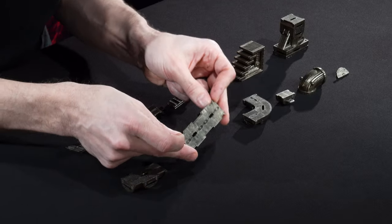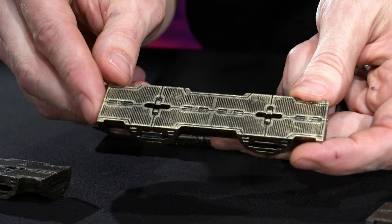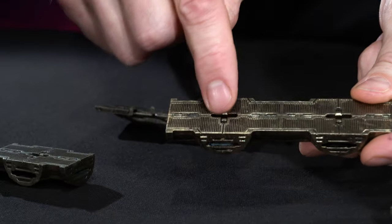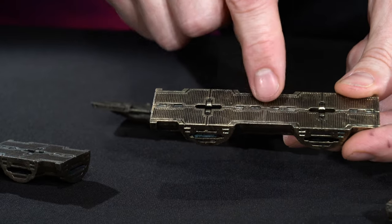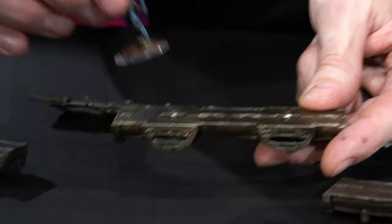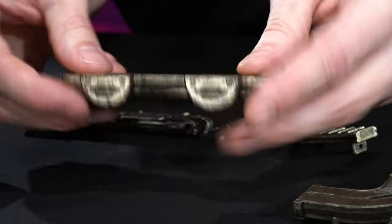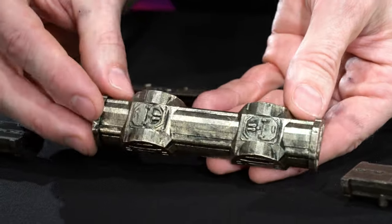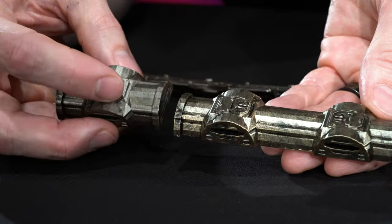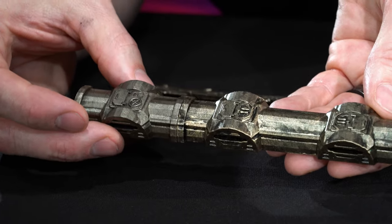Next, we've got the 4-inch catwalk. This is very similar to the 2-inch catwalk, except it's four inches long. The rest of the dimensions are the same — half-inch high, one-inch wide. It has the one-inch grid baked in, so these lines delineate the one-inch grid. If you're doing tactical movement, you know where your minis are. This also has pipeline texture on the bottom. This one has little hatches, whereas the 2-incher had a little wheel and hatch — slightly different texture on the bottom, but they will make a nice cohesive pipeline.